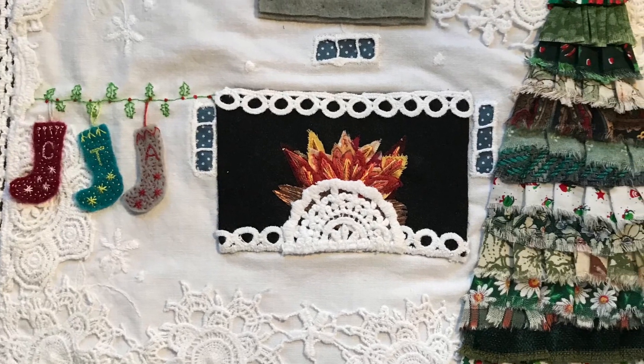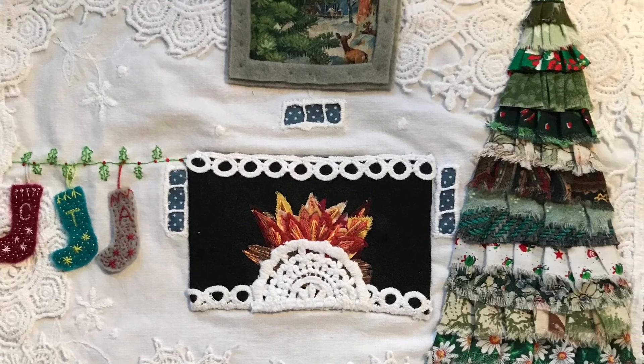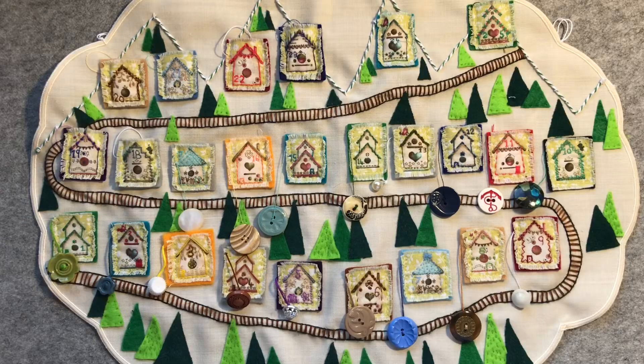Hello everyone, it is Christine here and I am back for my daily videos that I'm sharing in the lead up to Christmas with Christmas crafts, Christmas recipes and Christmas stitching inspiration. I'll shortly be sharing a stitchery that I did last year of a little Christmassy scene with a fireside and Christmas tree and I'll talk you through the elements in that.